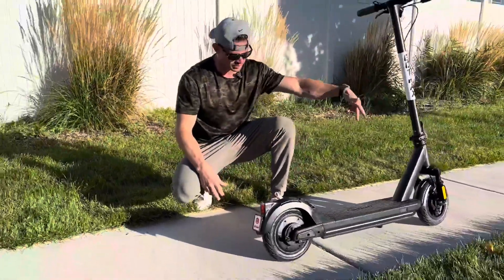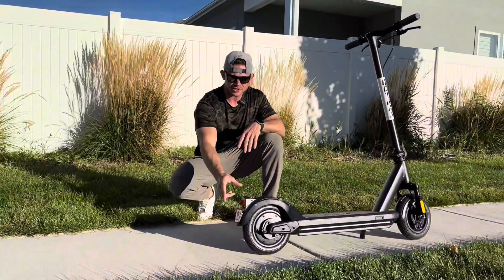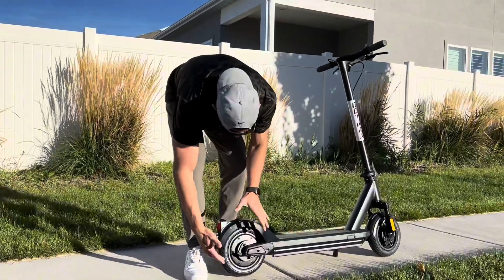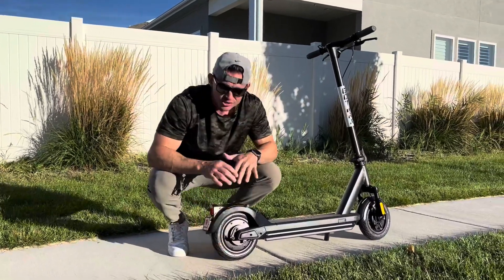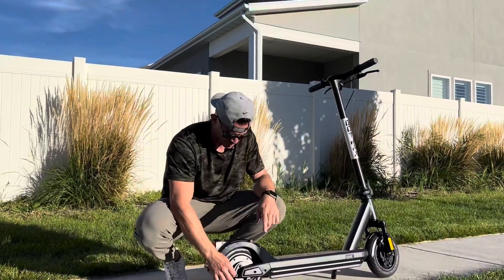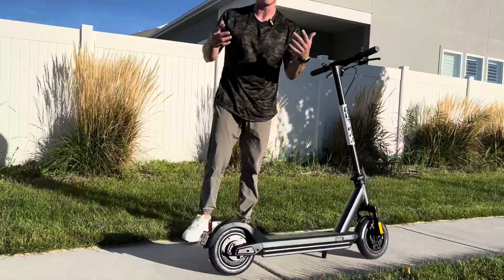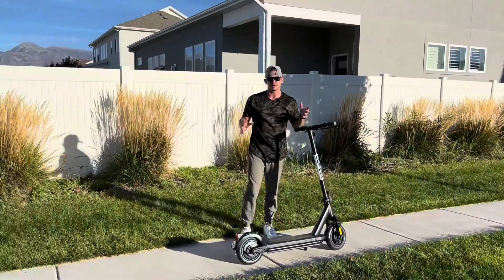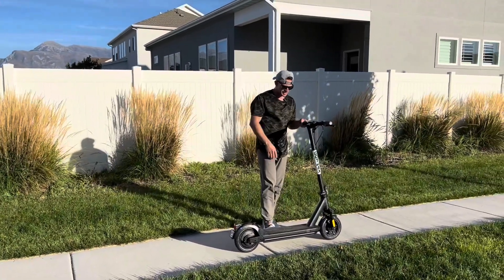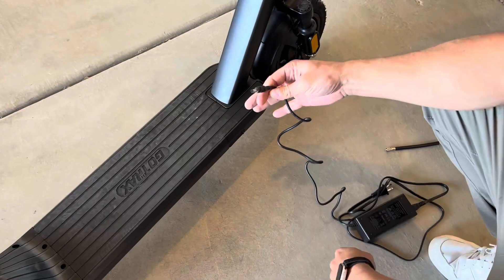The motor is in the back wheel. It has dual suspension — fork on the front and spring in the back. There's a reflector, and when you brake the lights turn on so people know you're stopping. With the big pneumatic tires it is so smooth. You can also adjust the front and back brakes by just twisting. It has a really long range and feels very high quality — nothing rattling at all.